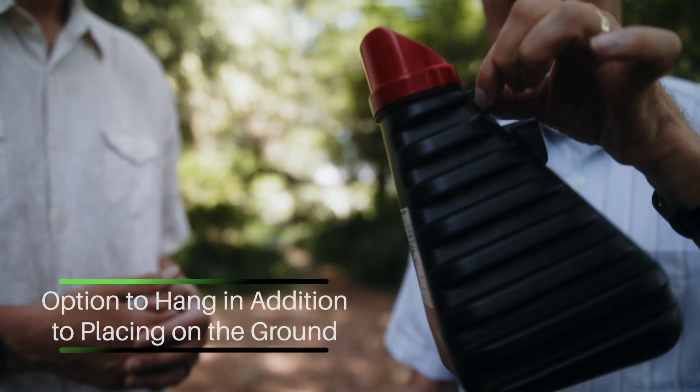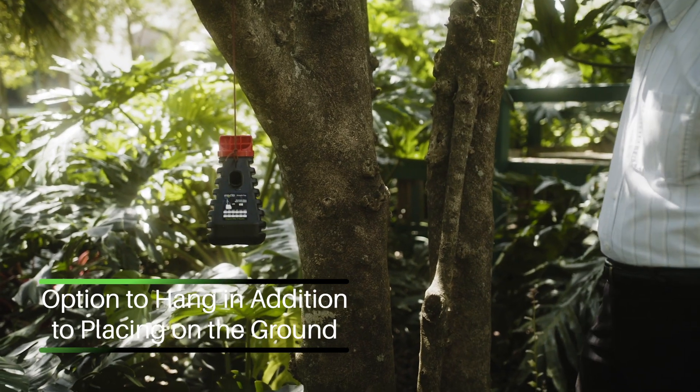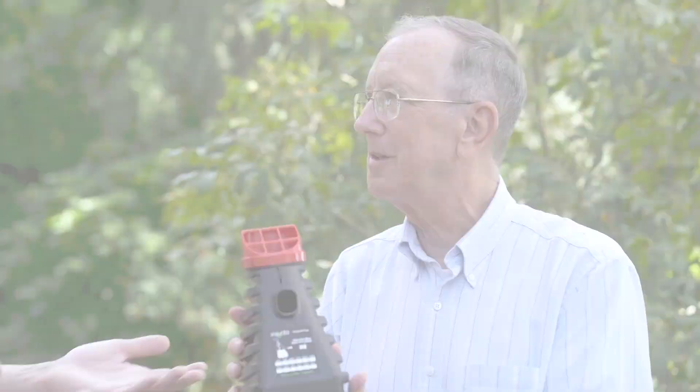We have an area here where you can hang the trap instead of placing it on the ground. If you want to place it on the ground, the weight of the water holds it in place, and that way it has less of a tendency to tip over than, for instance, a cup that you would drink out of.